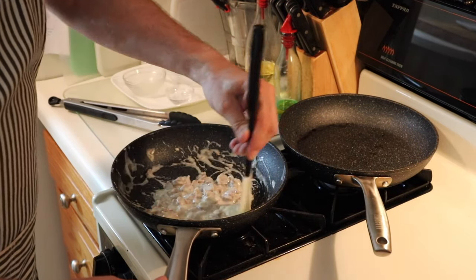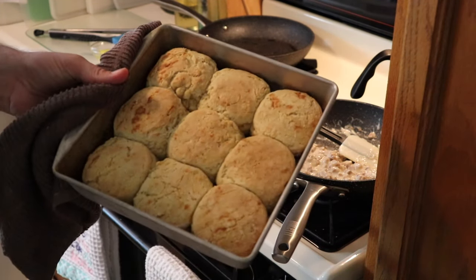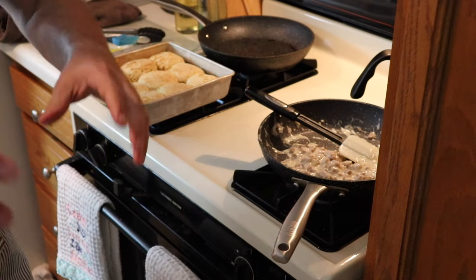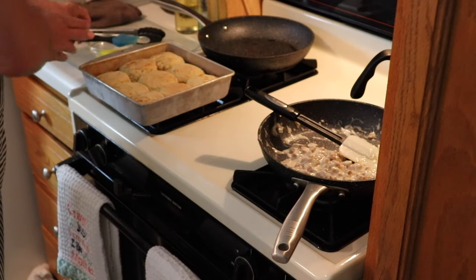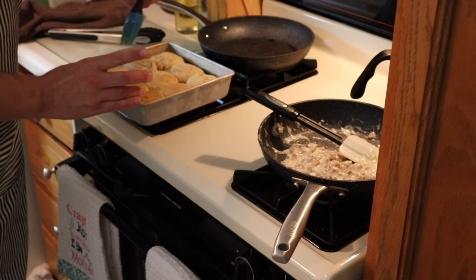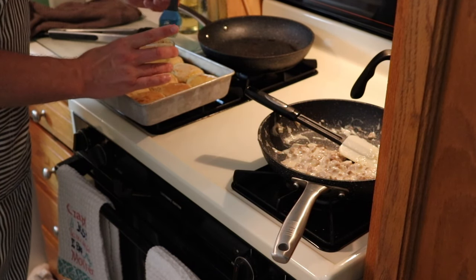Those biscuits look awesome. Right when they come out of the oven, grab that finishing butter we saved from earlier and give them a good brushing. That way the butter will absorb into the biscuit and provide that last-minute flavor.